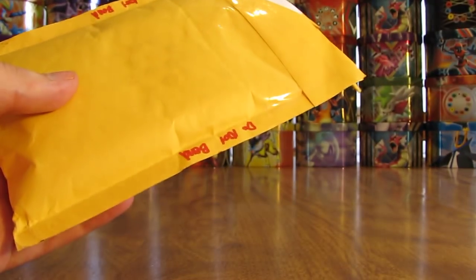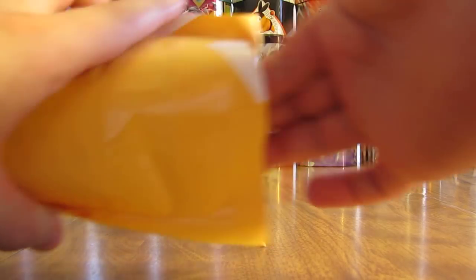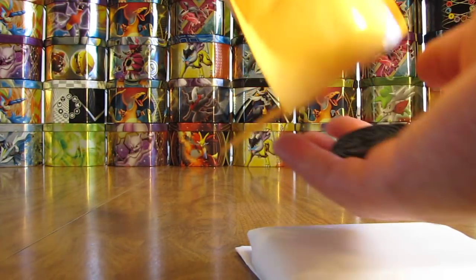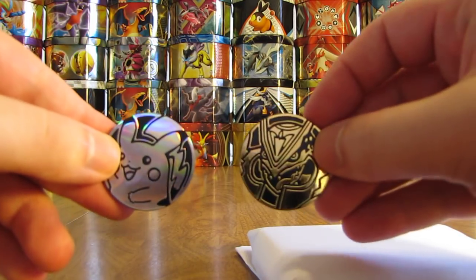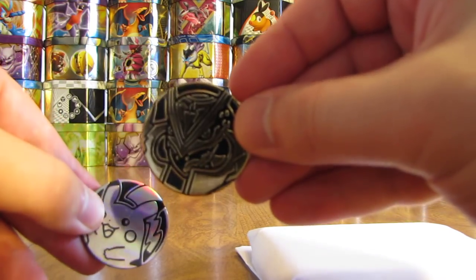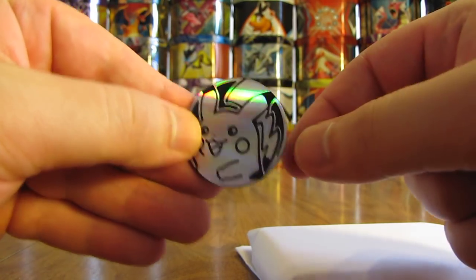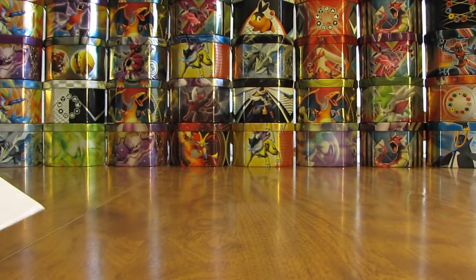Seems like there's quite a few cards in there. Looks like there's just a note, a tightly wrapped package of cards, and a couple coins down here. Looks like a Mega Rayquaza and then a Pikachu coin. Two coins, one package of cards, and then a note.